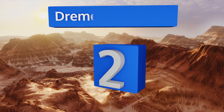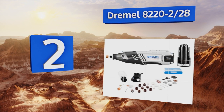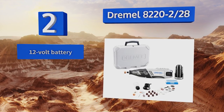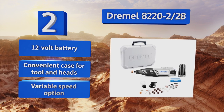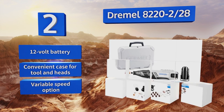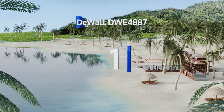At number two, unlike many of the units on our list, the Dremel 8220-2/28 is a multi-tool, meaning that it can act as a die grinder, sander, cutter, polisher, and about a dozen other tools. It also boasts a one-hour charger so you're never going to be out of action for long. It features a 12-volt battery, a convenient case for the tool and heads, and a variable speed option.